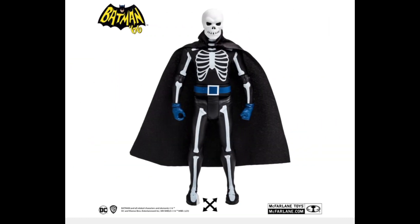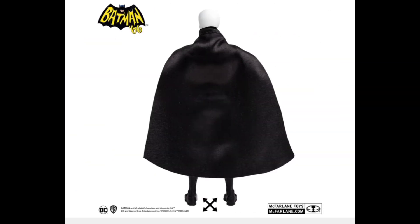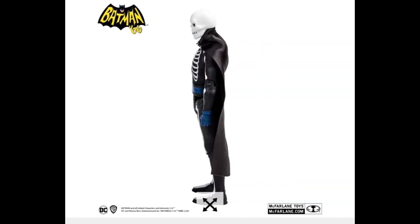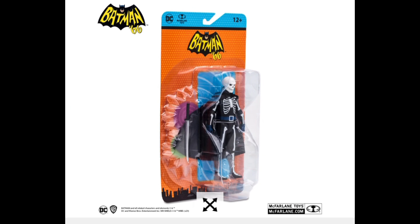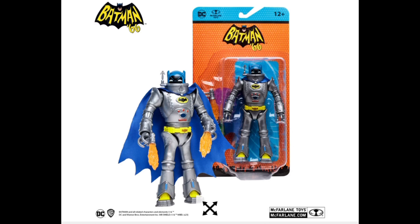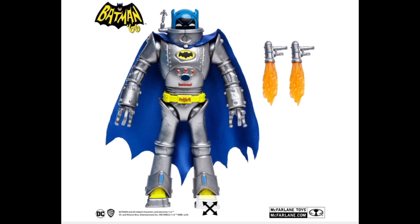One thing that does bother me a little bit about these figures is they don't have the bicep swivel, and their hip joints can't go out — they can move back and forth but they can't go out. That's a little annoying. It's a smaller six-inch figure and everything, but if they had those two joints that would probably push me over the edge to pick some of these up. I remember the Bane that McFarlane made — he doesn't have a bicep swivel and it's really annoying.